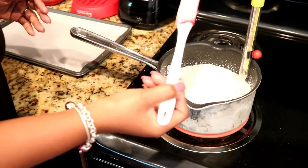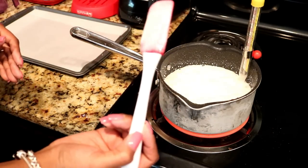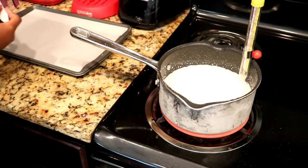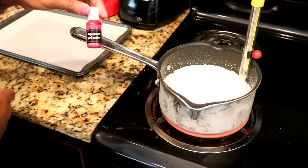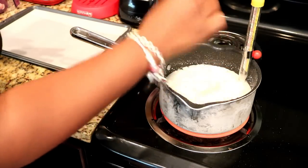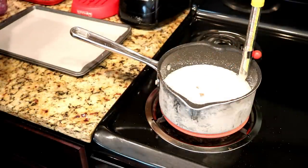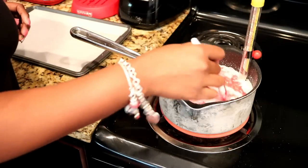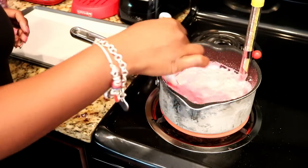I'm adding a little metallic sheer gold color — you don't have to do this, but it just gives the base color a nice little sparkle in the light. It doesn't change the color, it just adds a little shimmer. Then I go ahead and add in my soft pink color — I get my colors from Hobby Lobby or a baking supply store. About two drops should be good enough for a soft bubblegum pink.